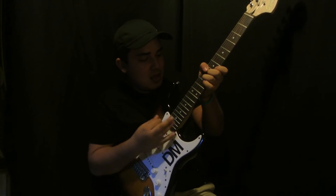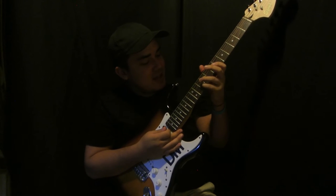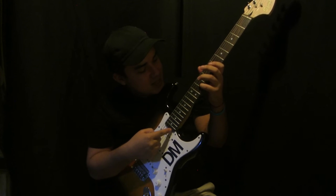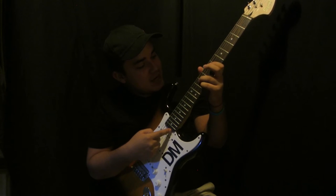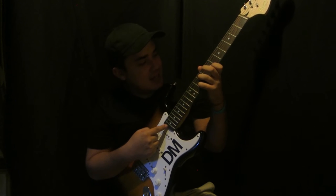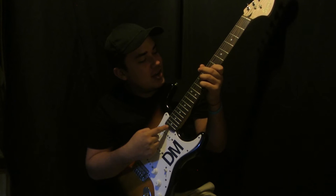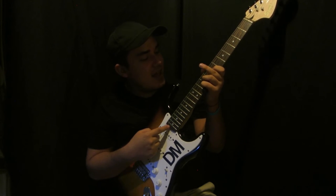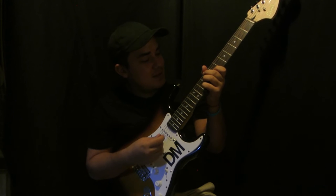The last chord: take your pinky and put it on the B string at the tenth fret, take your ring finger and put it on the ninth fret of the D string, and your index finger is on the G string seventh fret. This finger is just gonna be muting.